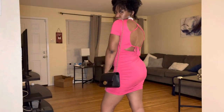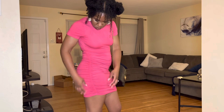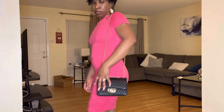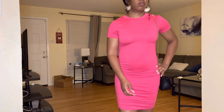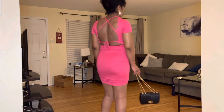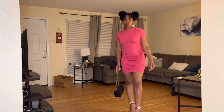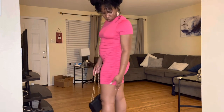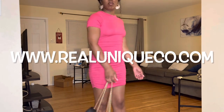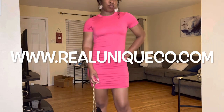What you see here is one of my favorite dresses from the website. It is super cute, super comfortable. It has the ruched sides, which makes it look kind of dressier than the average t-shirt fitted dress. You can dress it down, wear some cute platform sandals, and wear the dress out for brunch with your girls. Or you can dress it up with some heels and wear it on a date with your boo. If you definitely need this in your summer collection, go on over to www.realunique.co.com. It comes in multiple colors, but this is the one that I loved.